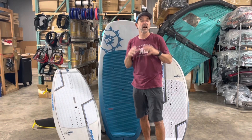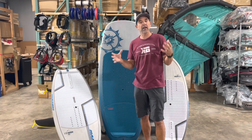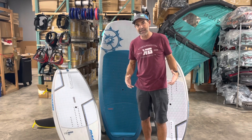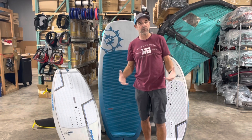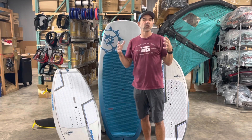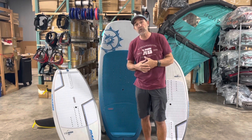Hey, Jeff Howard here at kiteboarding.com and wingboarding.com. We've got a lot of questions from people asking what board size should I get, how should I start to get into wing boarding? You definitely want to get something in the larger size when you're learning.